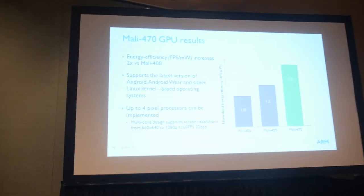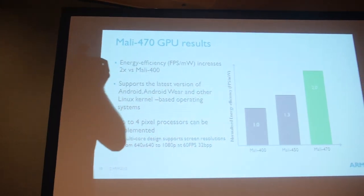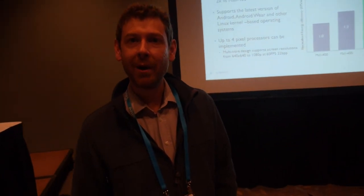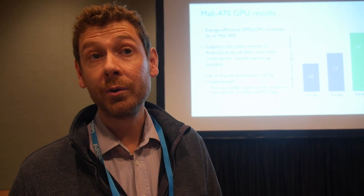You were just talking about the Mali 470 GPU — this is for wearables? Yes, absolutely. Wearables and ultra-low-power devices were a key input into the design of this graphics processor. Dynamic and static power are both very key considerations in creating this GPU, ultimately with the aim of increasing battery life of wearable devices.